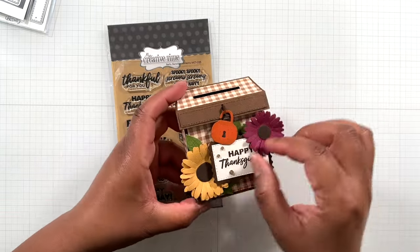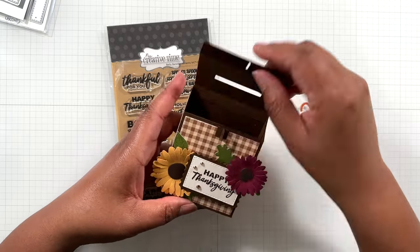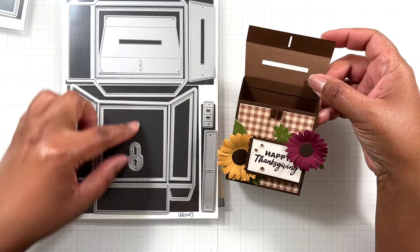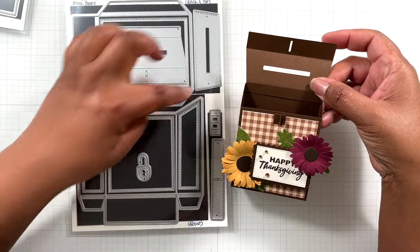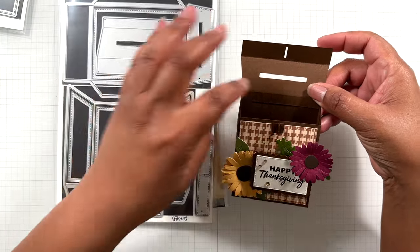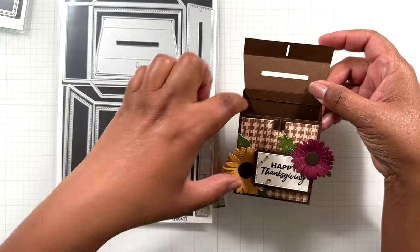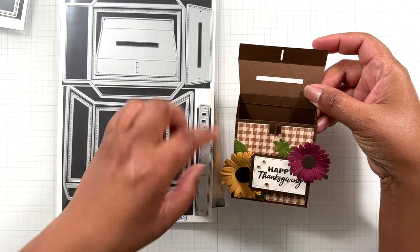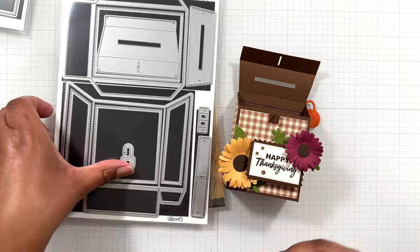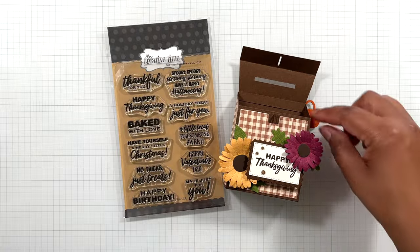Let me open up the mailbox. You slide the lock off and flip the top up. Now for the construction of the mailbox dies, there is a video on the My Creative Time YouTube channel where you can watch this being put together step by step — Emma breaks it down. Essentially this is the front of the mailbox, that's the back, but you want to assemble all these pieces including the top before you seal everything up. And here's that little lock — the little latch for the lock to go through.